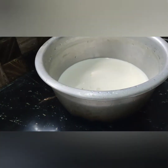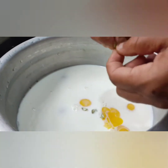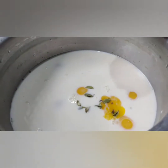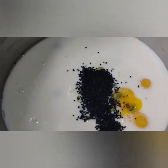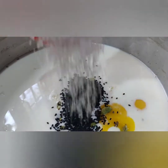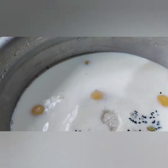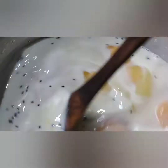Mix the water with 3 tablespoons of water. Let's cut the leaves and cut the leaves.